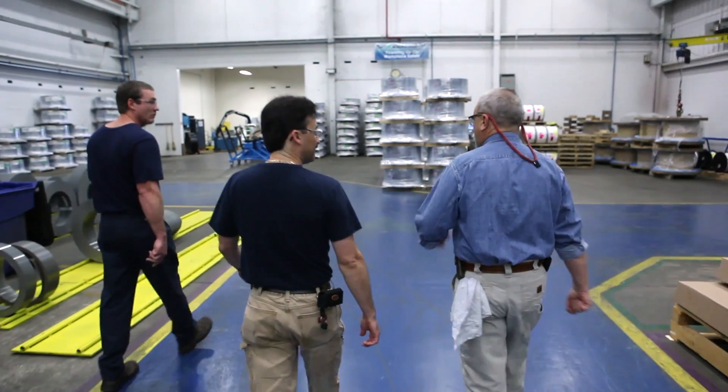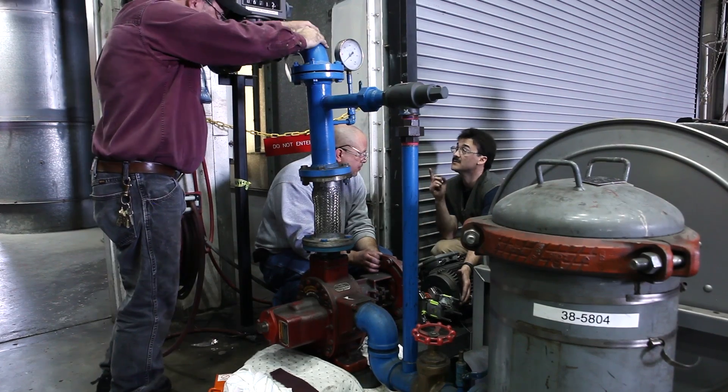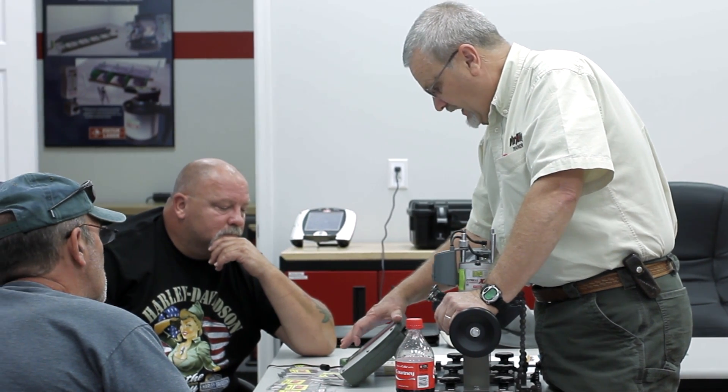The biggest problem I face as an alignment trainer — and I think all our trainers would probably say the same thing — is there are too many preconceived ideas in industry of what proper alignment is and how long it should take. We have guys that we teach who have been doing this for 30 years or more. They feel threatened a bit when some guy comes in and says 'I want to show you a new way of doing this.' They don't want to change.